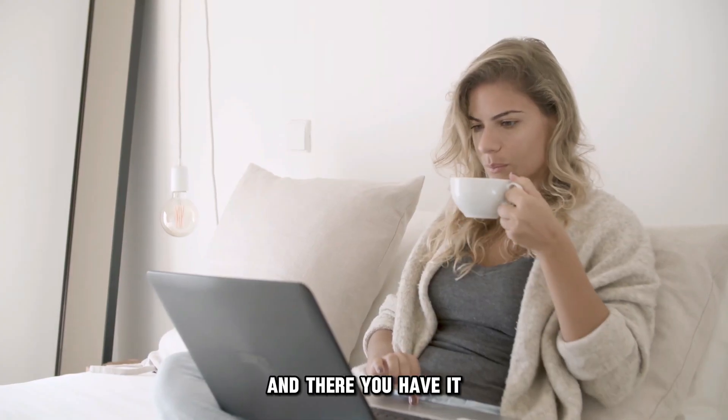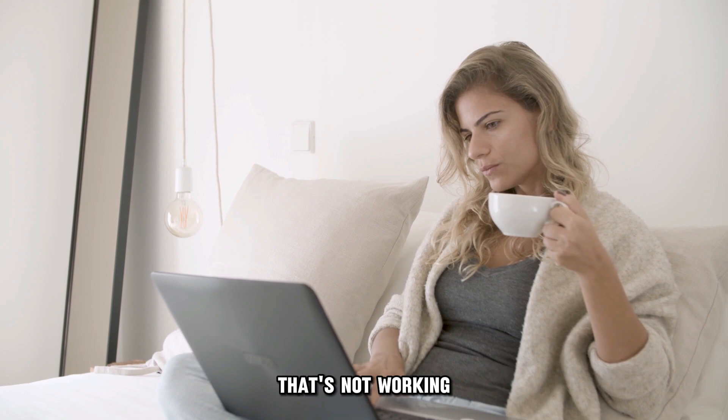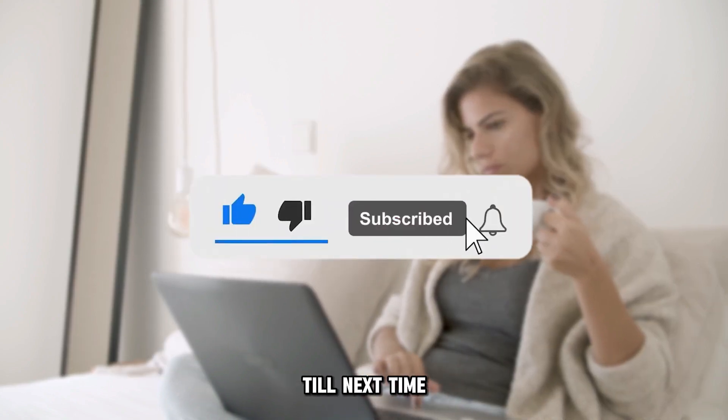And there you have it. That's how you fix an Android tablet's touchscreen that's not working. Thanks for watching. Till next time.